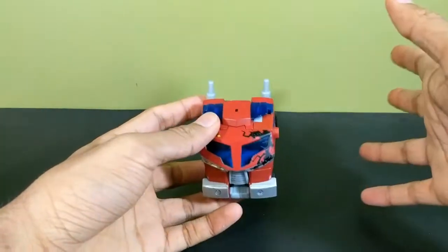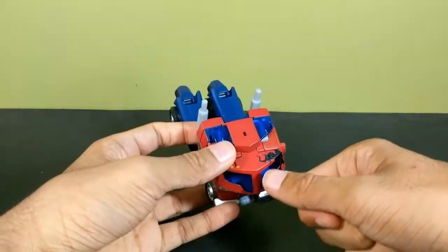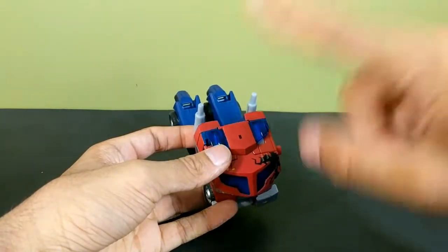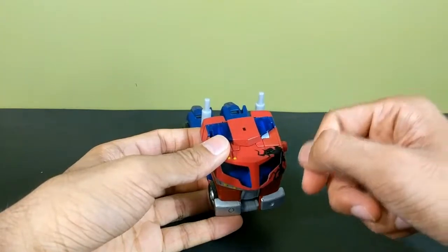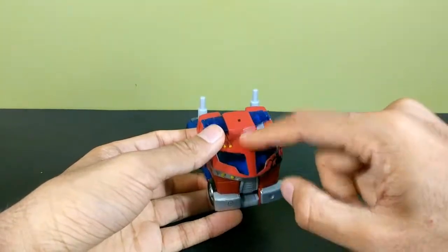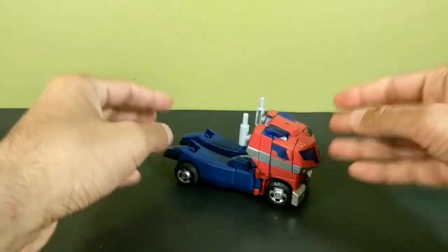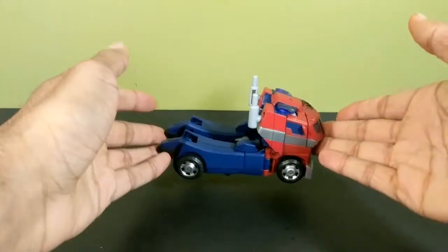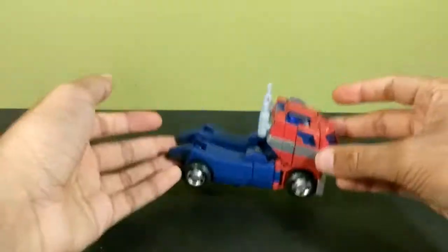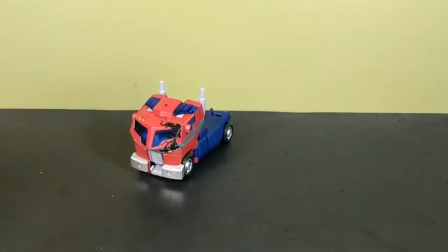He does have battle damage on the front — not a lot of people like it but I'm fine with it. If you want to remove it, go to a Games Workshop or hobby store, find paint that matches the red and the silver on his face, then use isopropyl alcohol to rub off the battle damage paint, and repaint over it. He's a nice little truck. I really love how Animated was able to take those weird 2D non-cohesive designs and make toys out of them that function in both robot and vehicle mode and look exactly like their on-screen counterparts.